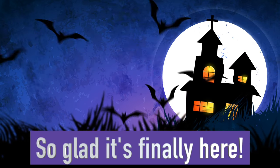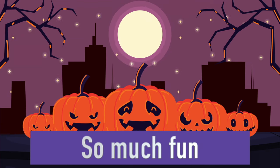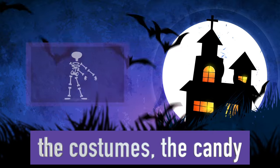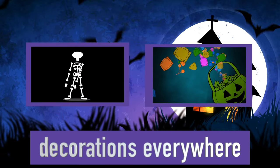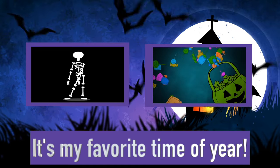Halloween, so glad it's finally here. So much fun, watch me smile from ear to ear. The costumes, the candy, decorations everywhere. Halloween, it's my favorite time of year.